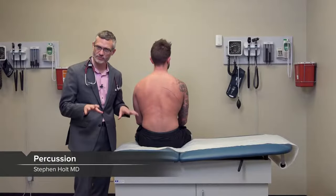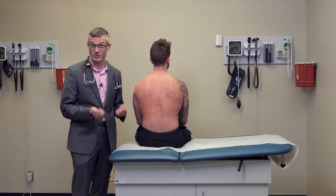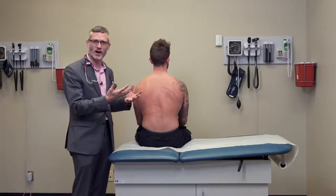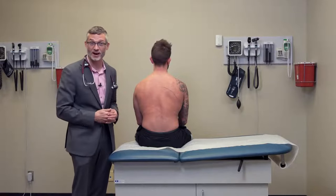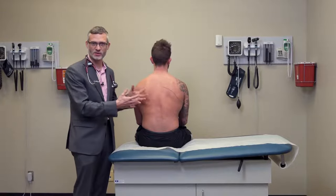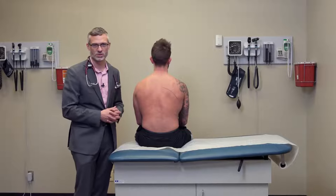Now we're going to put our stethoscopes away for a bit to demonstrate percussion of the chest. This is an extremely useful skill first described by Auenbrueger in the 1800s, where he found that his father had shown him that tapping on a cask of wine could give him a sense of how much wine was left. As a physician, he learned you could do the same thing with a chest wall to discern whether or not there is fluid in the chest.